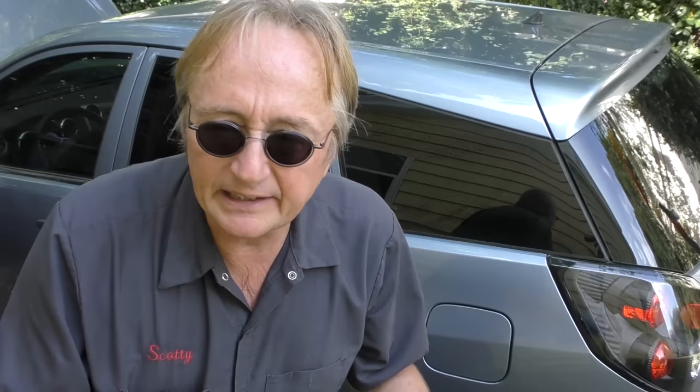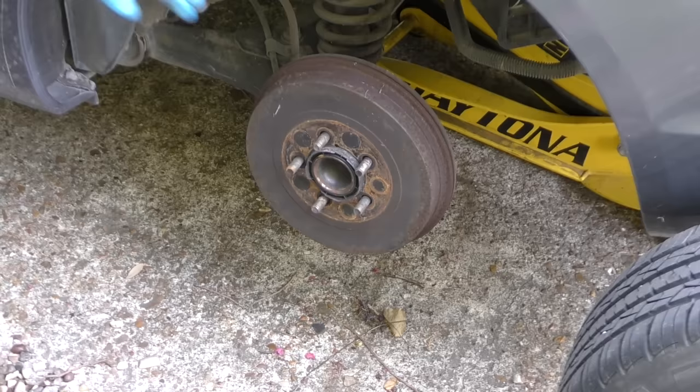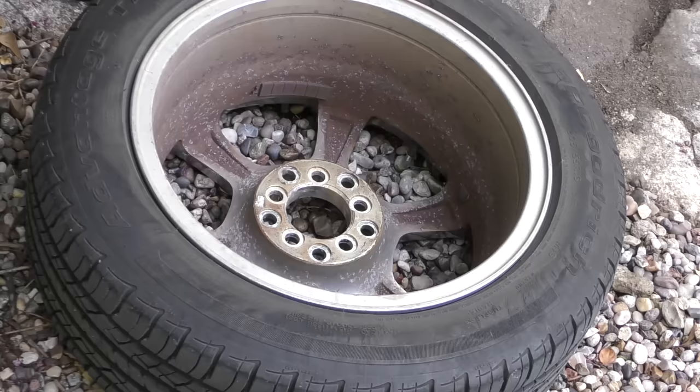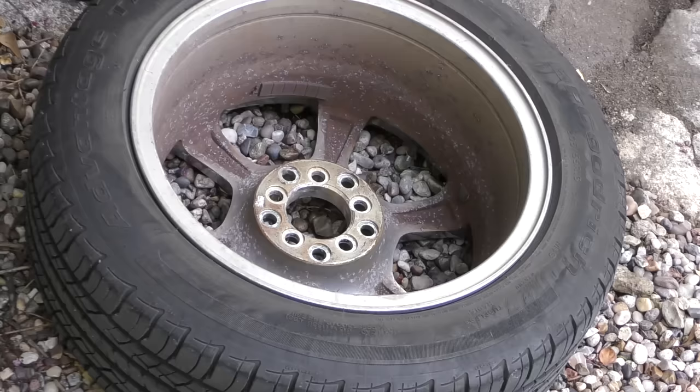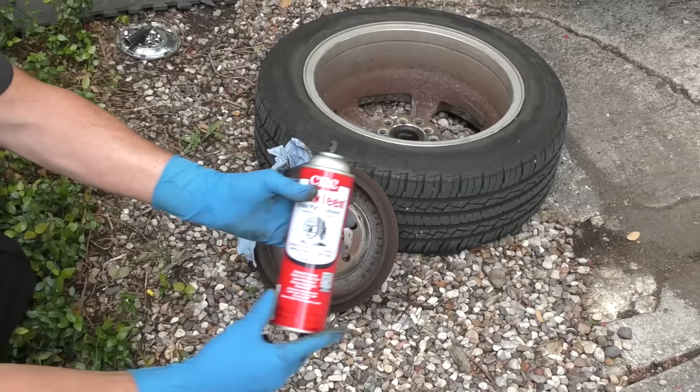When I was a young mechanic you actually had to clean them every once in a while or they'd get squeaky, make noise, fade, and wouldn't work right. But even today, like this Matrix — it has drum brakes in the back. So here's what you do: jack the car up in the air, take off the wheel, and here's the drum. Give it a little whack and you can get it off. As I said, this has a little spacer, so put that back in the right place when you put it back on.